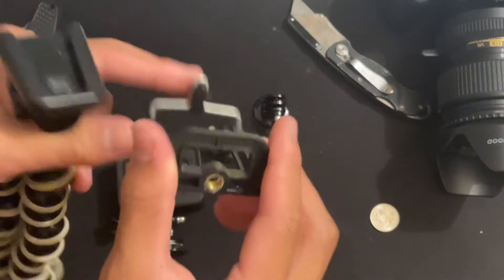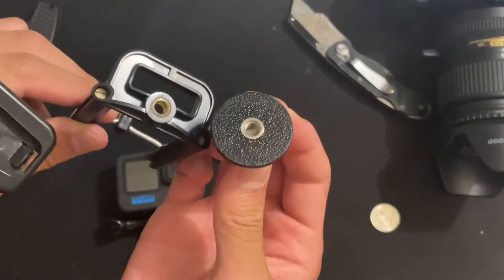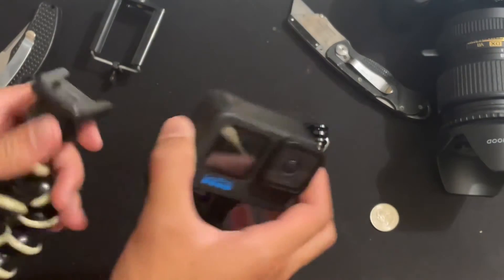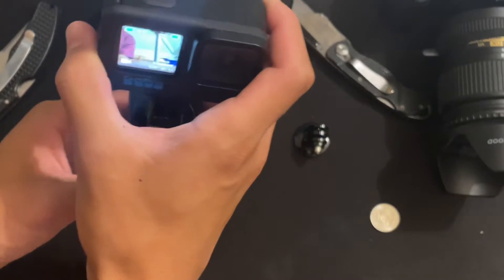Now my tripod — I used to use this phone mount, and as you can see it has the same screws, so now I can use my GoPro on my tripod. Basically all of these little things will work well on any tripod; they are really useful.